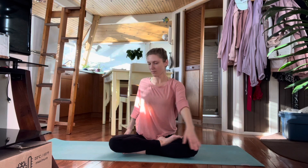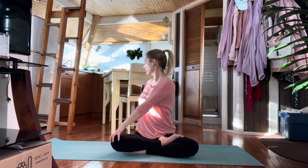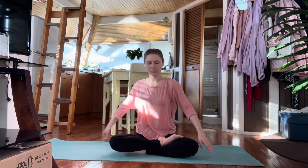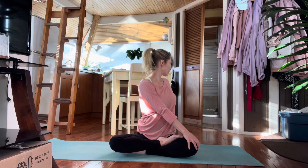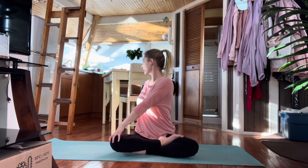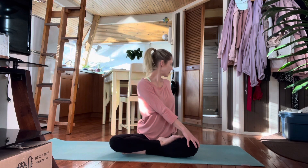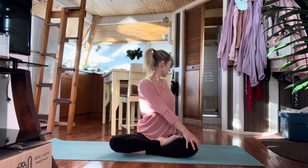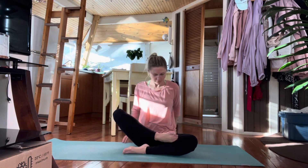And we'll twist now. Take the left fingertips to the right knee, twisting and looking behind you. Then switch sides — not a deep hold yet. Switching sides again for one deep breath. Switch to the other side, one breath. Coming back to center now.